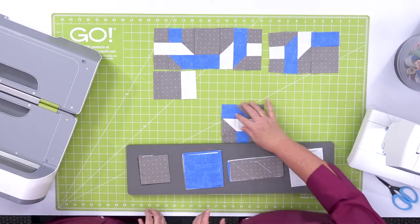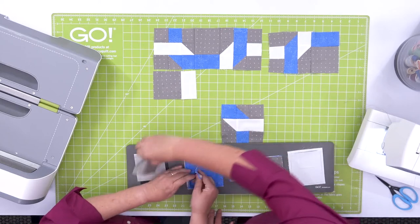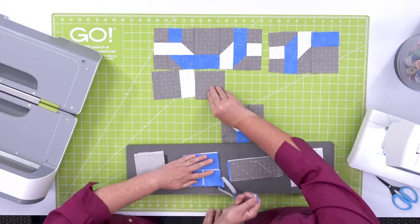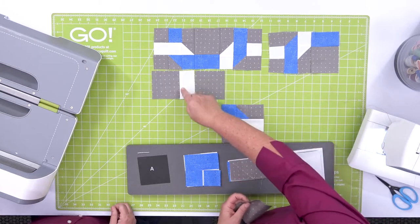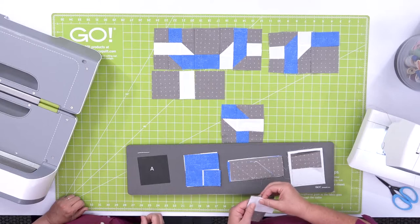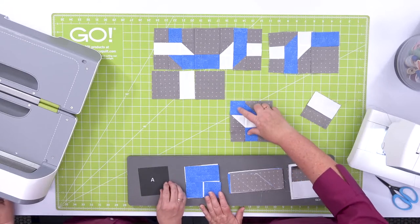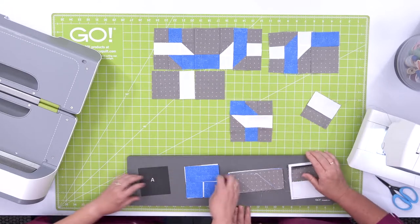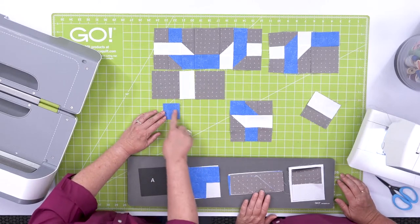Following the pattern instructions, shape A goes right in the center. We're going to take shape A and match it with a white rectangle. This is the block we're going to build. We'll start here on the left and kind of move to the middle, starting with that small blue square.